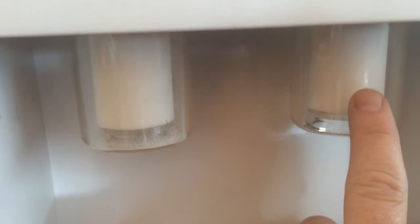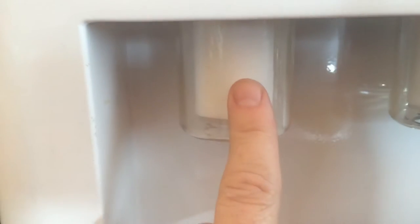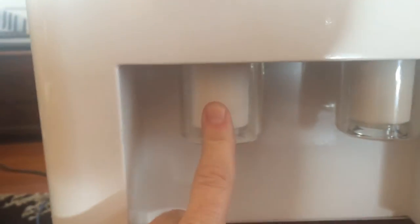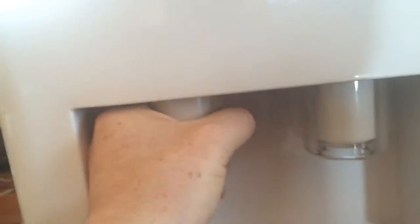We'll send you a pack. What you'll do is you'll take this filter out of this canister and put it in this spot, and you'll put a new filter in here. So you take the secondary one, put it in the primary spot and replace the secondary one.